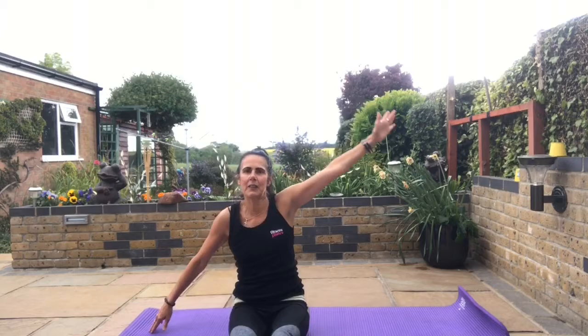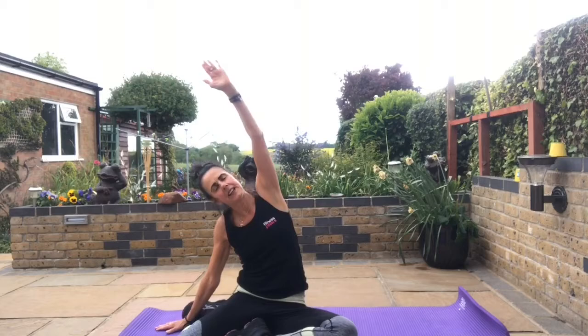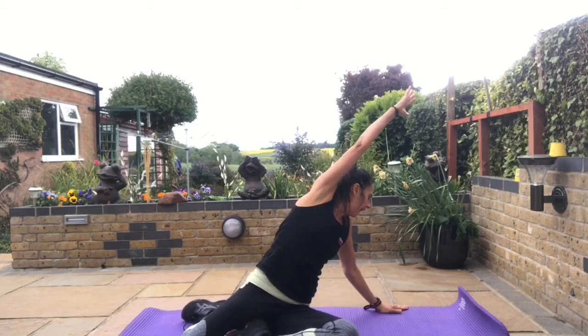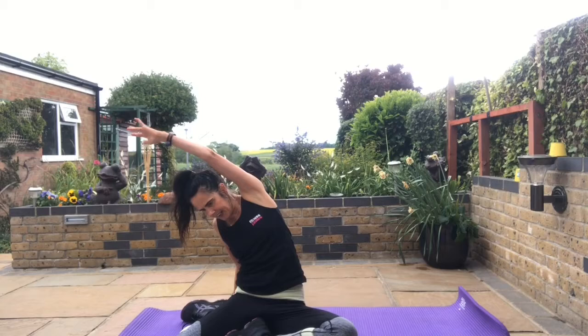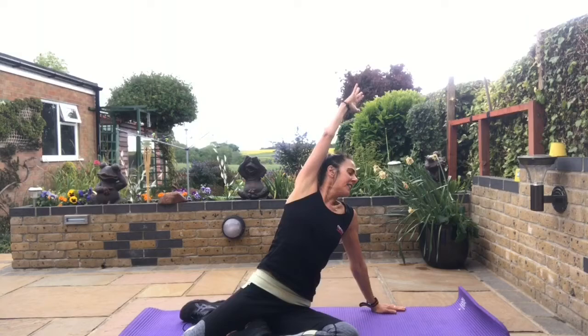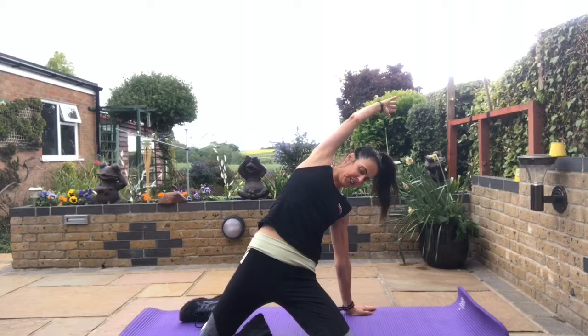Bring in the other leg — now with right leg in front and left behind. Place your right hand down and lean over, then come through to the other side. Go into the diagonal: come behind and lift over into your corner, then down to the other side — hand just behind your foot, up into the second corner. Now sweep it round and through, take it up. Sweep through and take it up — one more time, sweep through, take it up and lift. Hold that position.